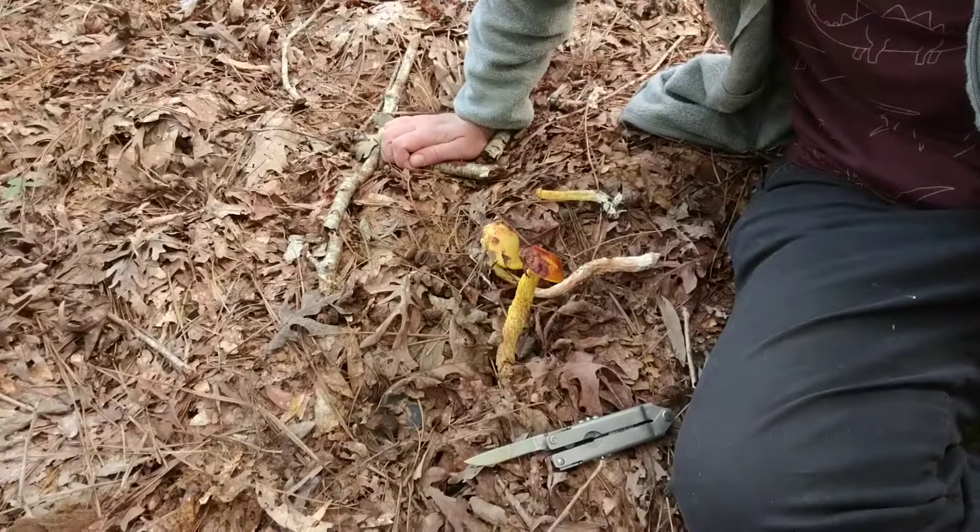Yo dudes, it's Anna. I am out mushroom hunting. Surprise, surprise. I have just happened to cross a lovely collection of Aureoboletus betula.